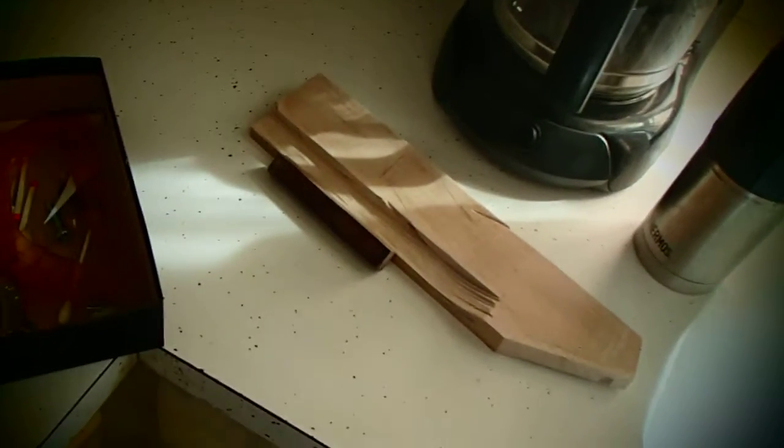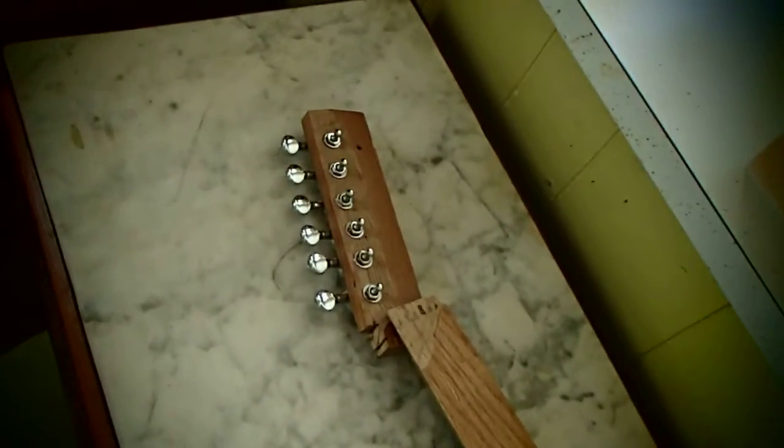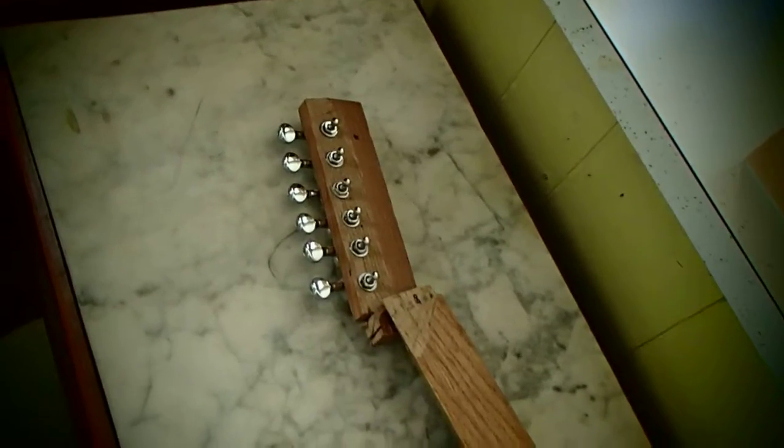I told my friend yesterday that the key to a successful web show is its utility and its focus on one thing. I said I could make a show about the guitars I build, and boy, you can learn a lot from my mistakes.